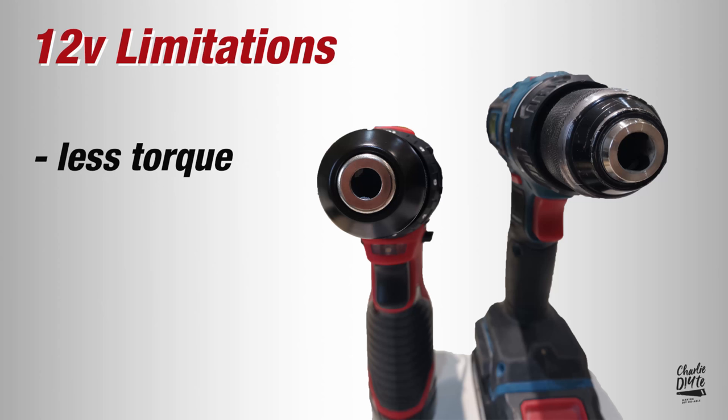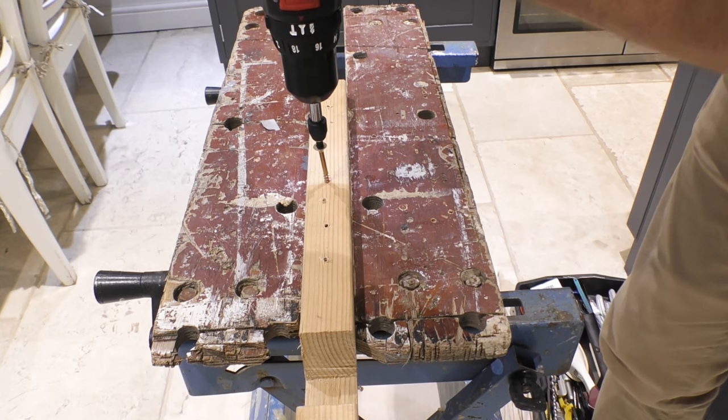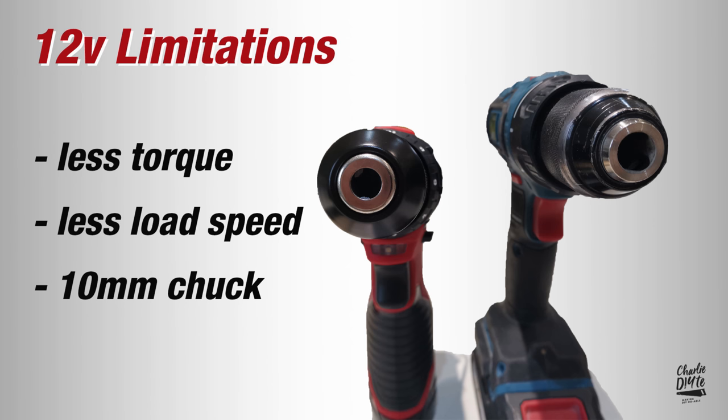What are the downsides to this subcompact combi drill? With its smaller 12 volt battery you get slightly less power — 10 newton metres less than my 18 volt drill driver. For large 6mm diameter screws I found in screwdriver mode the clutch kicked in even on its highest setting, meaning I had to switch to drill mode — but it had the power to drive the screw home. No-load speed is slightly less at 1,500 rather than 1,700 RPM, and the chuck takes a 10mm diameter drill bit rather than the 13mm you'd more commonly get with an 18 volt drill driver or combi.